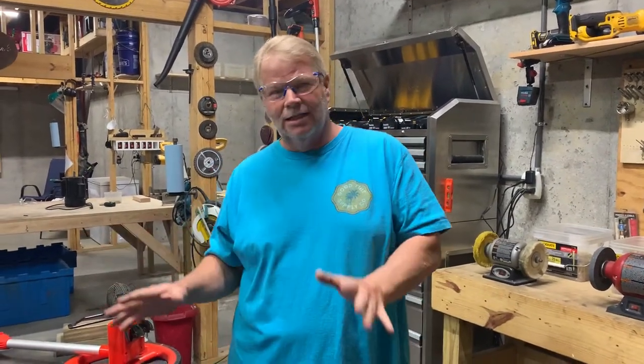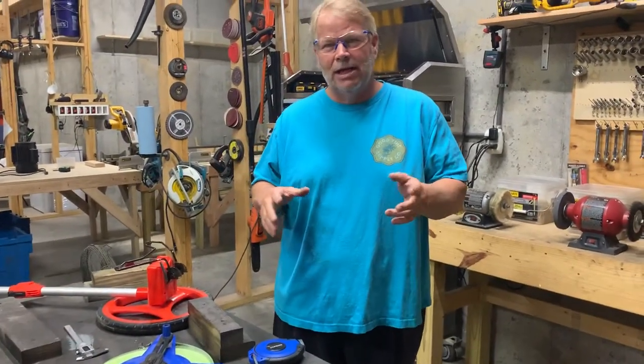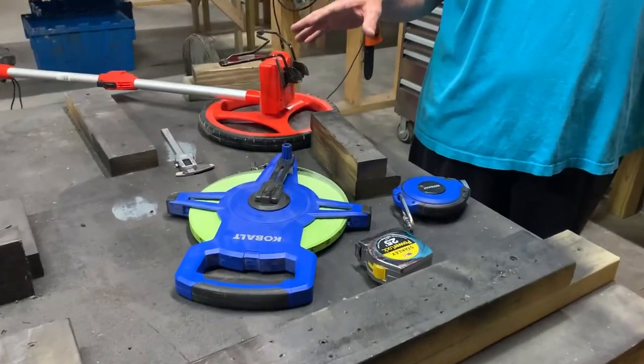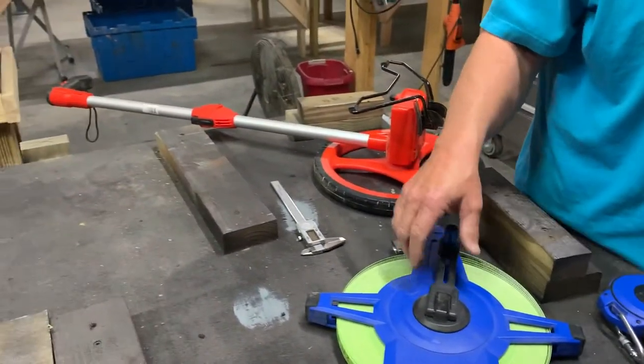Hi folks, Tim here again with TimsClass.com. Today we're going to discuss measuring devices. I didn't say measuring tape because we have all kinds of different measuring devices and we'll go over the ones that we have here. There's a multitude more than what we actually have here but we're just going to cover some of the basics right now that get used most commonly.